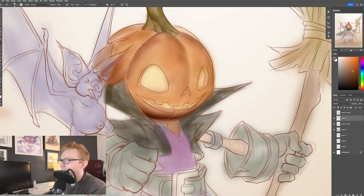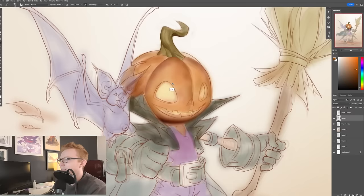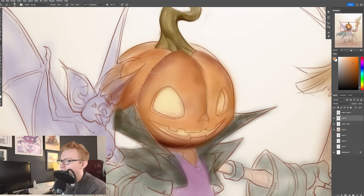But otherwise, if it's something like this — this weird pumpkin shape — it's a little bit more organic. I don't want it to look completely perfect. I want it to kind of have these little imperfections as it dips in.